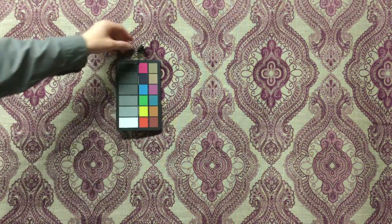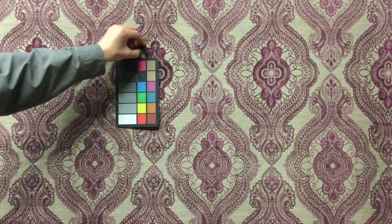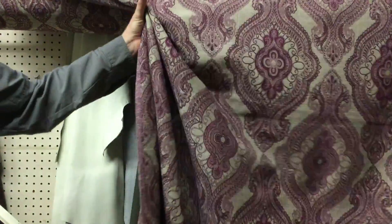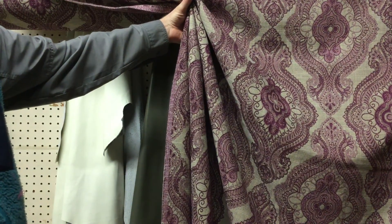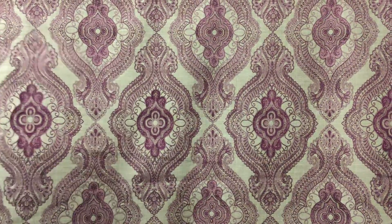I'm going to remove the color card and just show you how it gathers. If you're looking to do an insulated or weighted window treatment, this would work — you can see it has a nice gather. It's heavy to hold up, a nice heavy fabric. This was designed for upholstery but would be a great window treatment and other home decor projects.